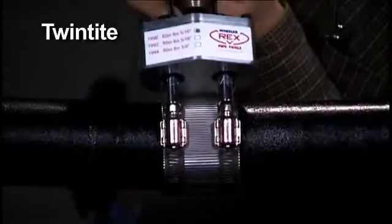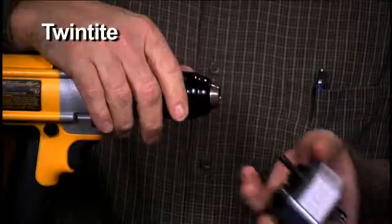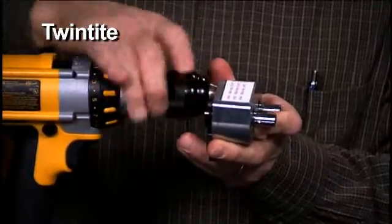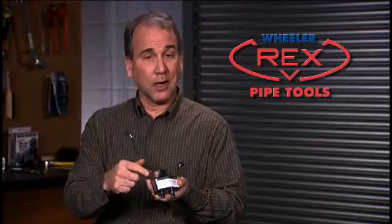This is the TwinTight, and it's designed to do a perfect job on no-hub couplings. With the TwinTight, you tighten both screws on the coupling simultaneously, and with individual torque settings, so you tighten each screw to just the right specs. It's light, it's easy to install, and it fits just about any 3/8 inch reversible cordless drill. Recalibrate it right away with an ordinary torque wrench.